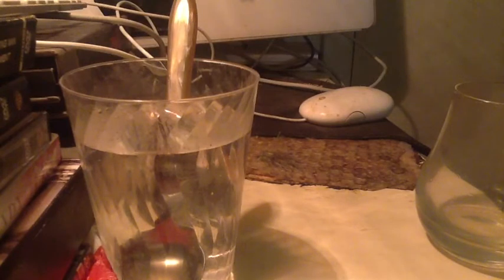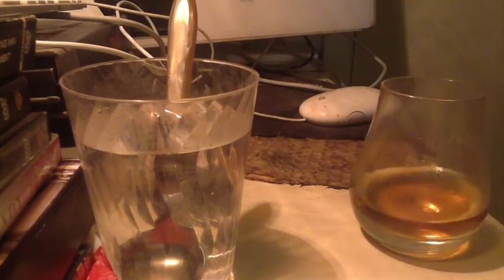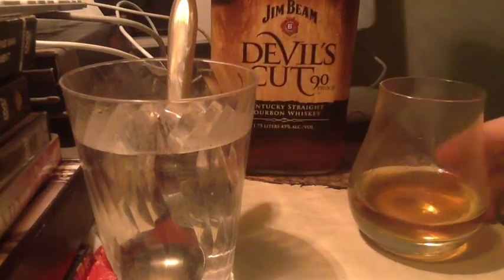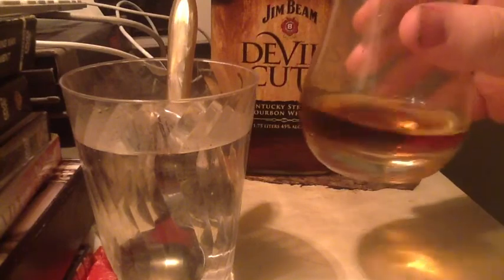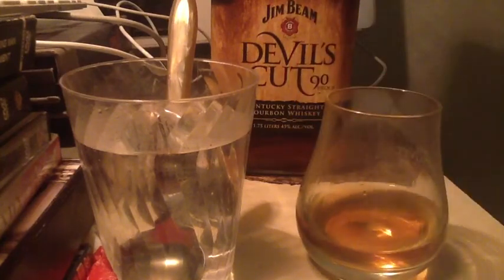This is a reasonably priced whiskey — $36 for this size, I believe $21 for the 750ml. You can see we've got a surprisingly dark color there for Jim Beam, although not necessarily darker than the 8-year.